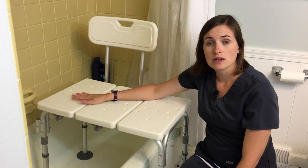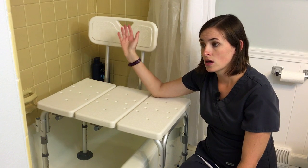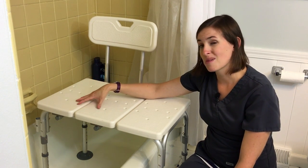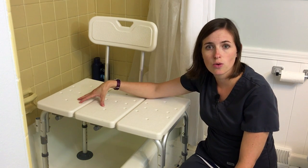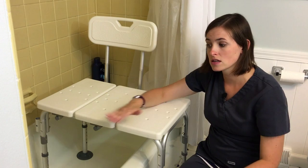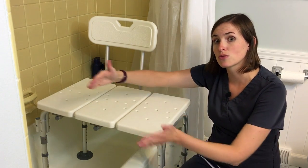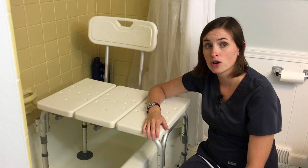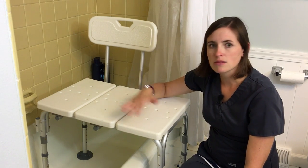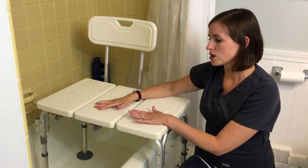Also when considering placing this, you need to know the person that's going to be using the bench and consider their leg length and how they're able to move. For example, if somebody's had a knee replacement or an injury that may limit their ability to bend their legs, this tub bench can go quite a bit farther back into the tub to accommodate room for them to slide their legs over without bending them. For me, I put this right in the middle because I can bend my knees just fine — it's more of an issue of stability.